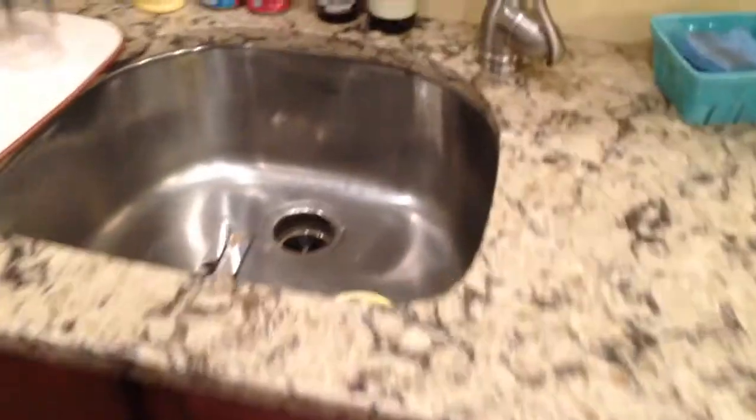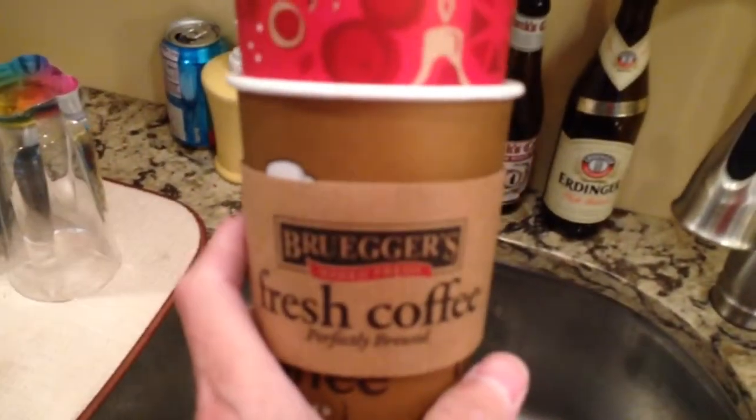I'm living the bachelor life for a couple days. And this is not a Brewer's coffee, actually, even though the cup says that it is. This is a Starbucks cup of coffee. It was, I think, a caramel latte, but it sat on the counter for a while.